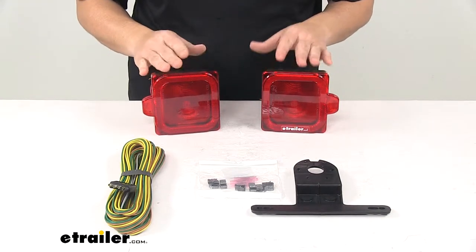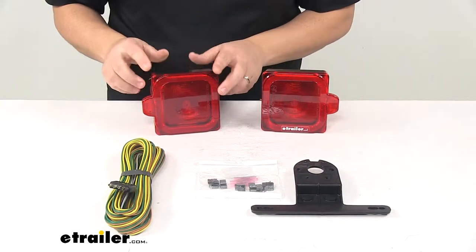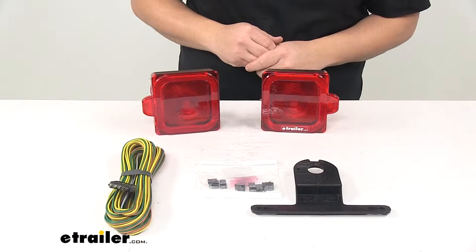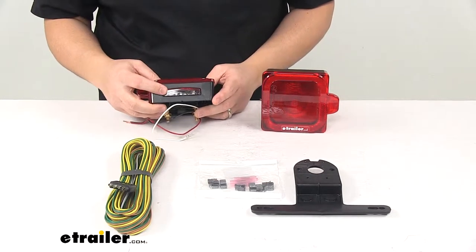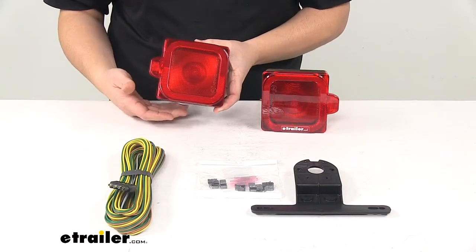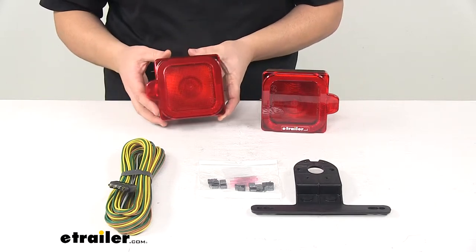Each tail light provides your stop, tail, turn, side marker, side reflex, rear clearance, and rear reflex functions. And then on the driver side light we have the built-in license plate illuminator on the bottom, which illuminates light downward to illuminate a license plate mounted directly below the driver side tail light.